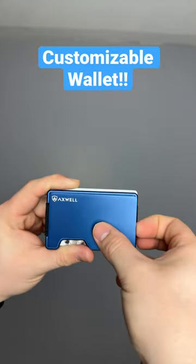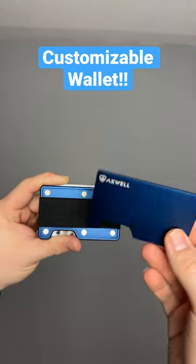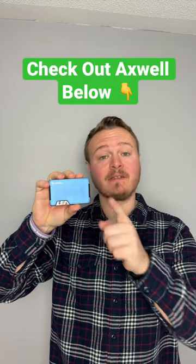This front face plate actually comes off — it's just attached by magnets. So if you have two different colors, you could take the face plate off of one and attach it to the other one, creating your own customizable wallet.